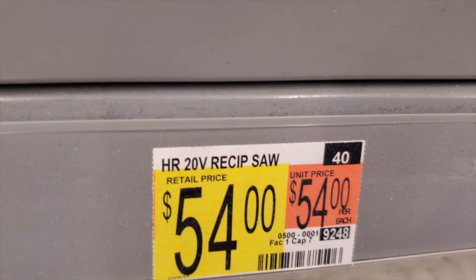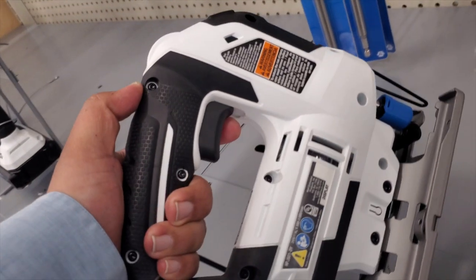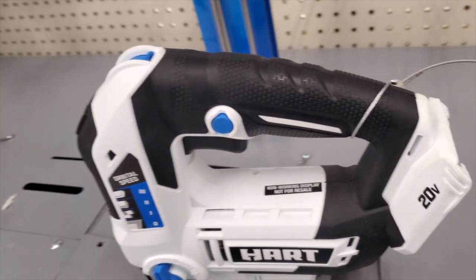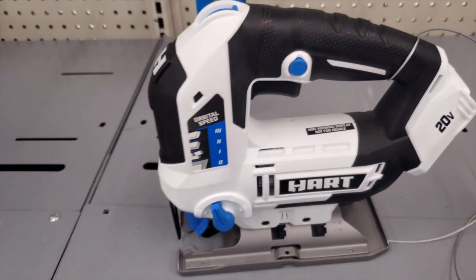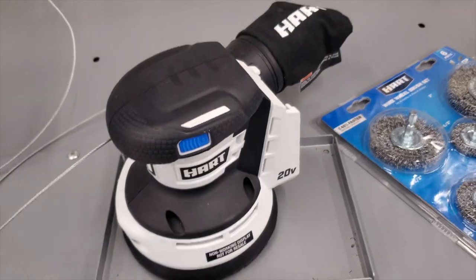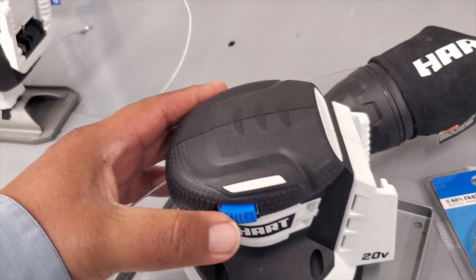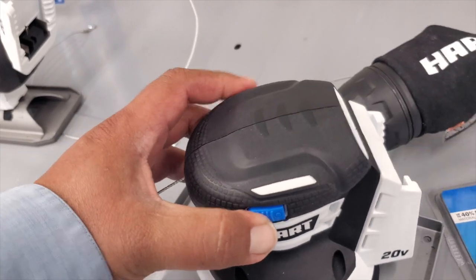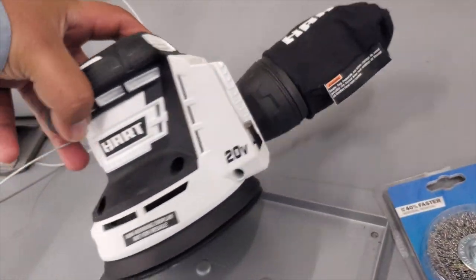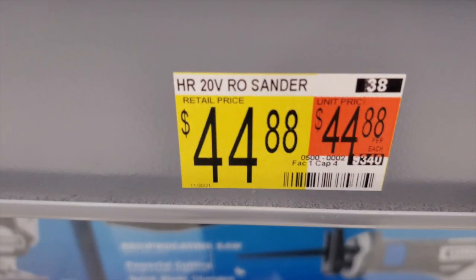You've got a reciprocating saw — this one is powerful at $54. These prices are not too bad, especially for somebody just doing a project at home. $54 for the jigsaw as well. You've also got a sander — it's a really nice 20-volt sander.